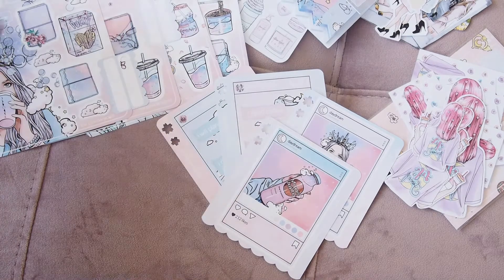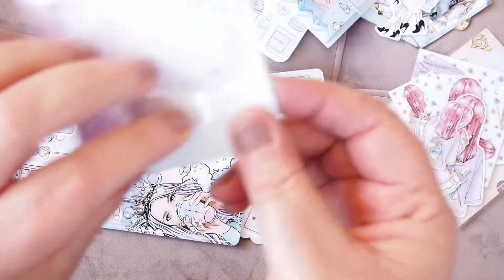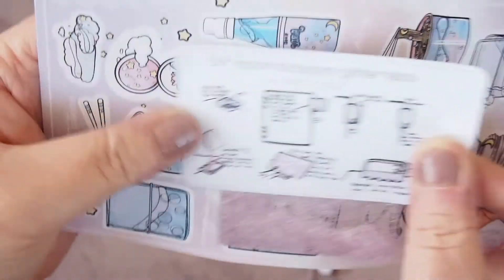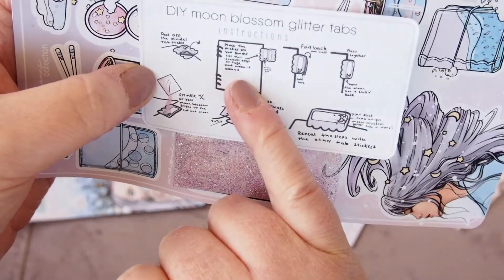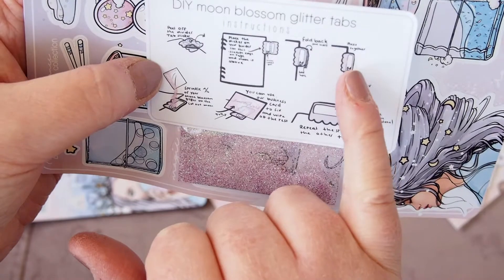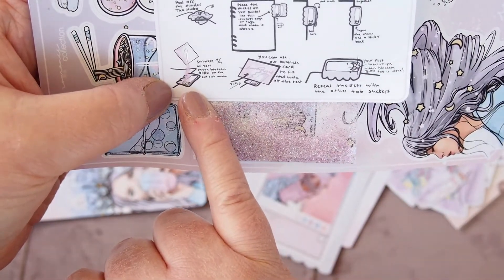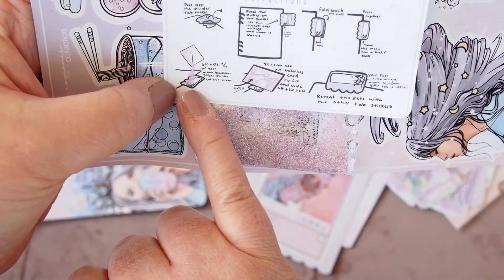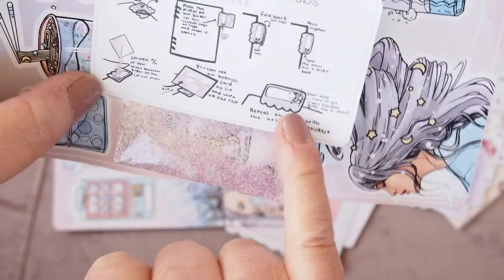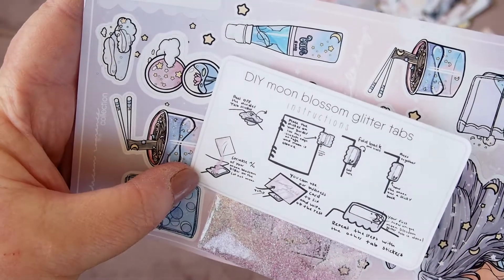One thing about the tabs I forgot to mention — they come with this bag of moon blossom glitter. The idea is you add glitter under the little cutouts in the tabs. It tells you how to: peel off the divider, place the sticker on your divider, then peel off the tab sticker and fold it back. Press it together, then sprinkle your moon blossom glitter on top and it sticks to the sticky part and sits inside the little moon tab — which will be full of glitter. Pretty simple but so cute!